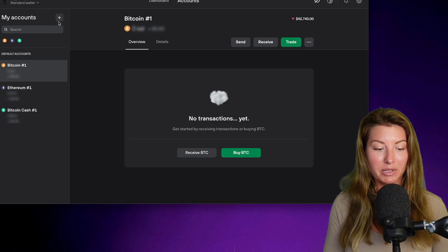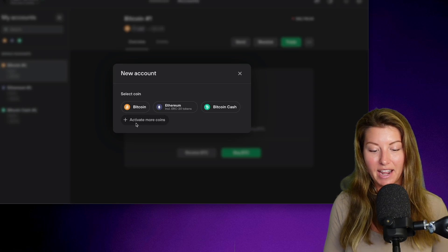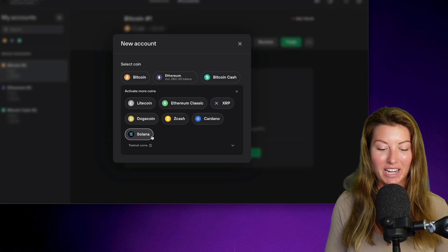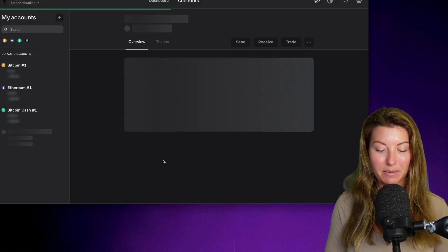We can click on the plus button here, and then click on 'Activate more coins.' That's how easy it is. Now we have Solana listed here for the first time. Click Solana, then 'Find my Solana accounts.'